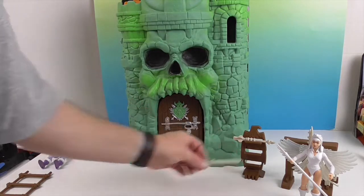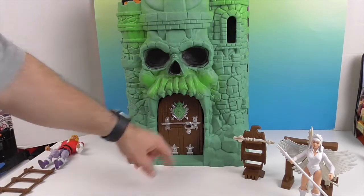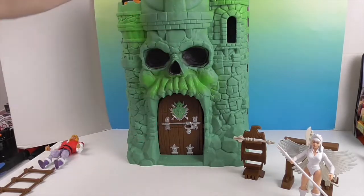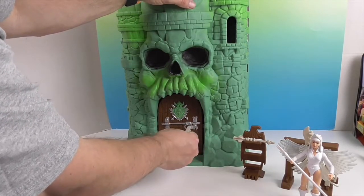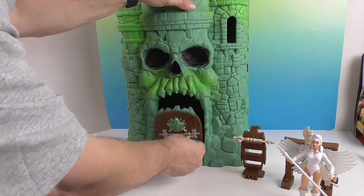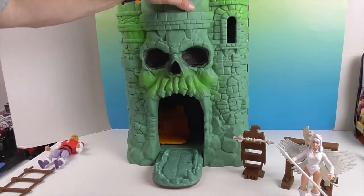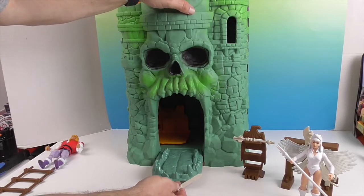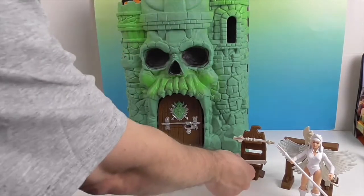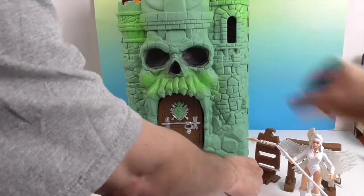One thing to show you before we open it up — it has a little slot in the front to keep the door shut. If you put the sword in — you'd probably want to use the actual He-Man sword, but you can use this one as well — it will open the jaw bridge. You can see the teeth down there and the tongue. Very cool.